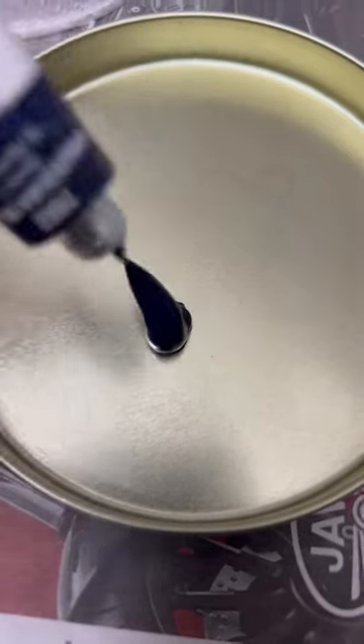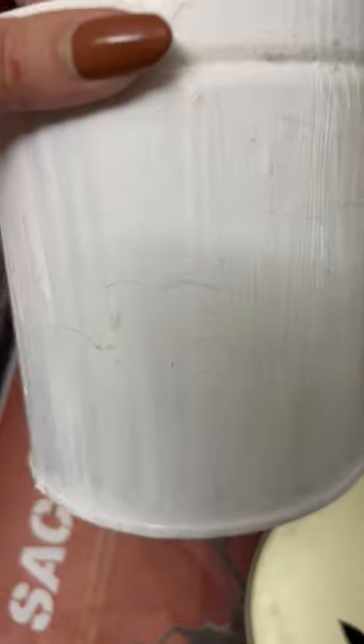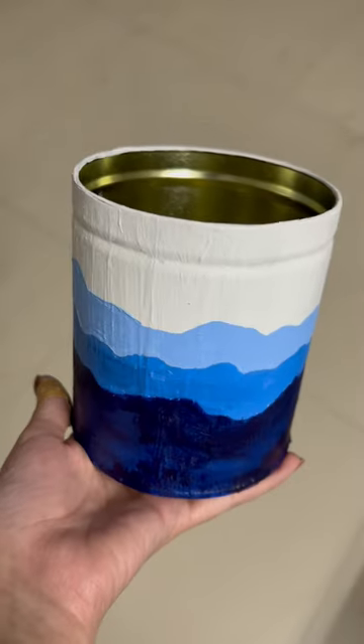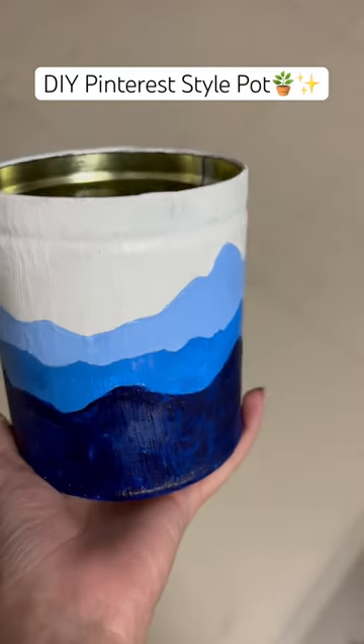I will give it a white coating using white acrylic paint, and on top of that I will make a rough design using a pencil. Then I will paint it using some more acrylic colors, and this is how it turned out.